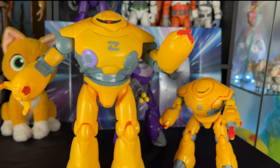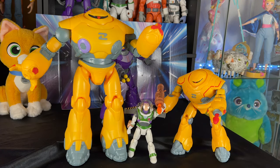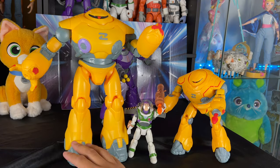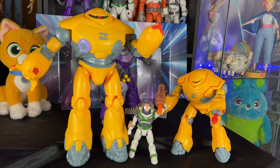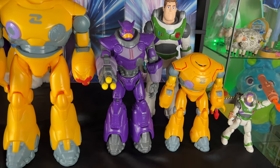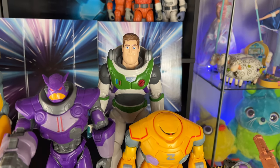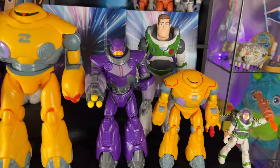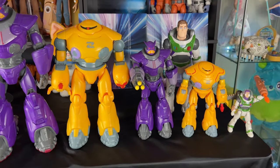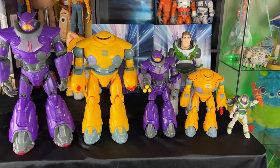The 12-inch Zyklops could scale with your 5-inch Buzz too, but the 8-inch is going to be closer in size. We'll have to watch the movie to figure out actual scaling. Here's the full lineup: 14-inch Zerg, 12-inch Zyklops, 10-inch Zerg with blaster, 8-inch Zyklops, 5-inch Buzz, and the 12-inch Buzz Ranger Alpha Suit. You can see all your size comparison options and decide what works best for your display.